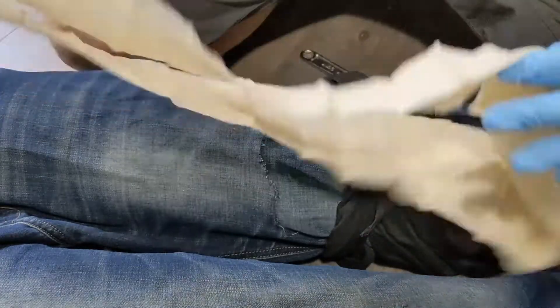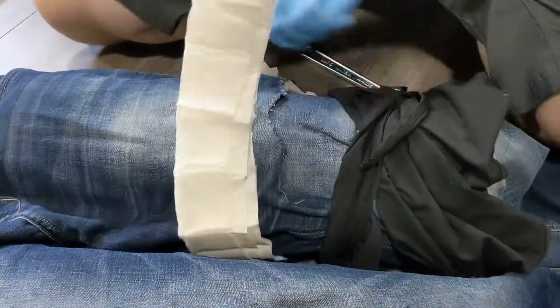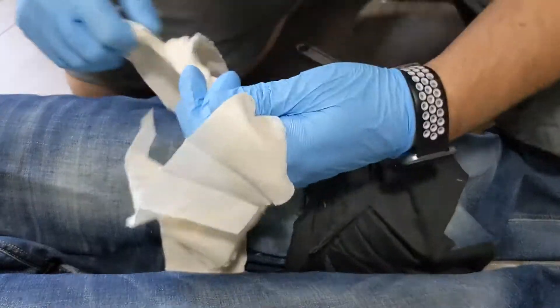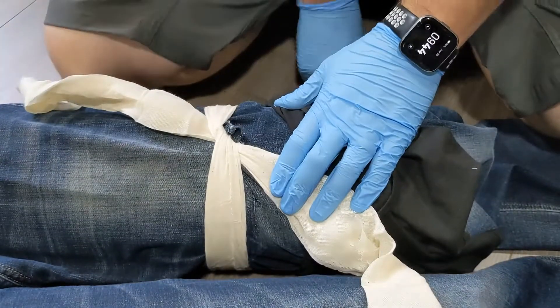So what we're going to do is take our triangular bandage and make it as long as we can. We're going to put it around the limb, again at least a hand width above, and we're going to tie our knot — make that nice and snug. So we've got just our simple knot there.